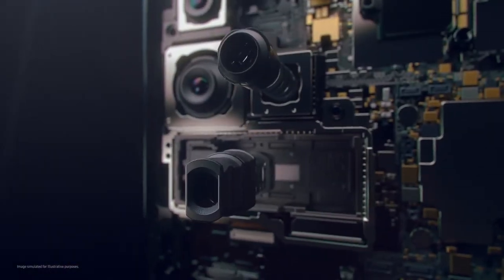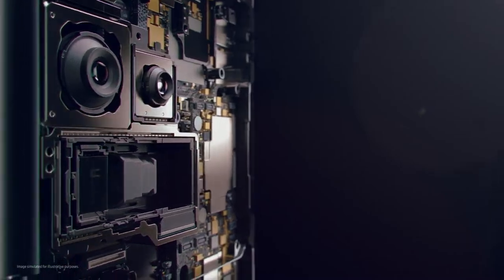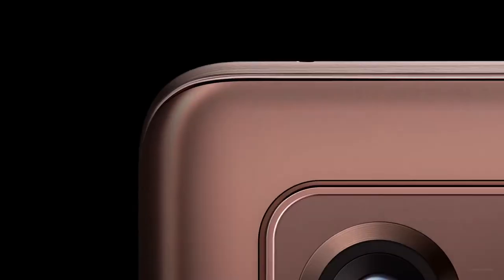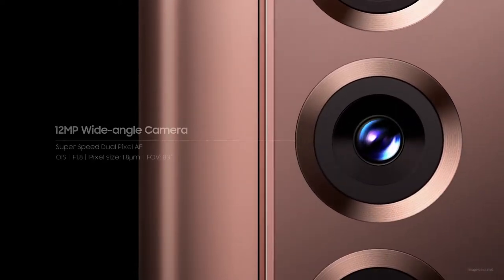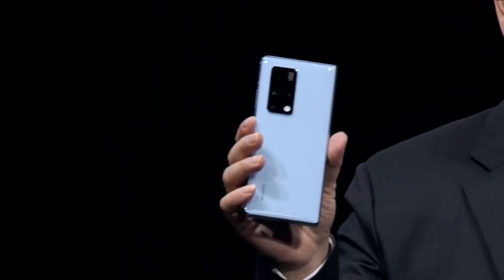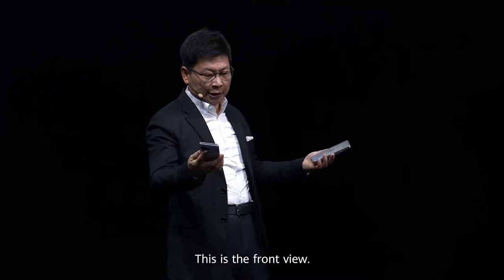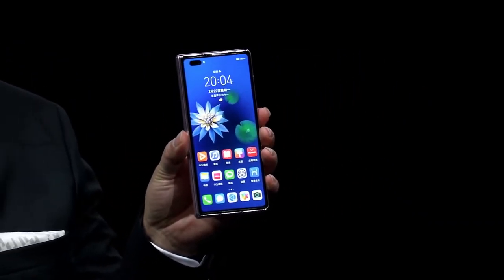So you would expect the Z Fold 3 to come out with a similar camera setup to the S21 Ultra, but looks like they won't do it even now. We have the camera details of the Z Fold 3 which reveals that the phone will use a triple camera setup at the back and all three cameras will have a 12MP resolution. There's no information as to which sensors Samsung would use, but they will most probably use wide, ultra-wide and telephoto lenses. This would have been fine if Huawei had not launched the Mate X2 with a periscope zoom lens, and now it just feels like you're not getting the best possible value for your money, especially since the phone would likely cost upwards of $2000.